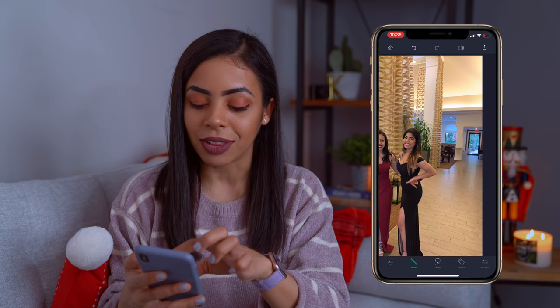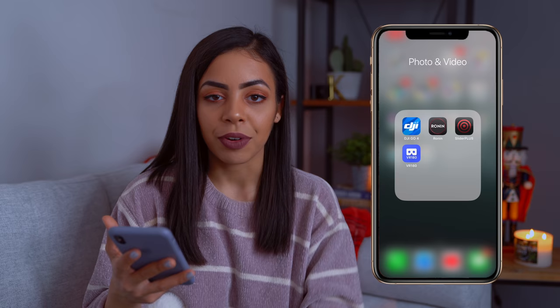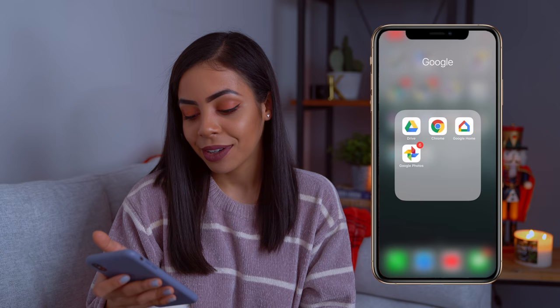The second photo and video folder has apps that aren't really editing apps but more equipment-related: the DJI app for the Spark, the Ronin app for my Ronin-S gimbal, Slider Plus for the camera slider, and the VR180 app for a VR headset. And then there's the Google folder for all the Google apps.